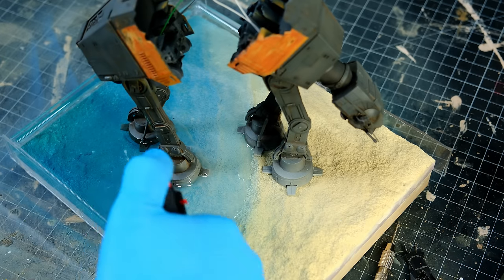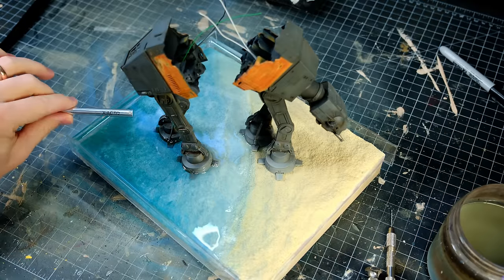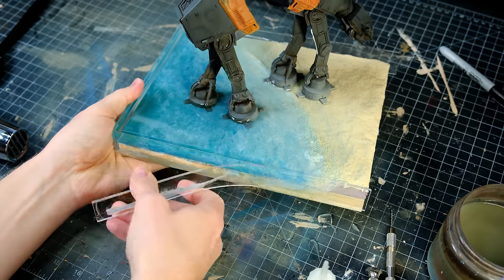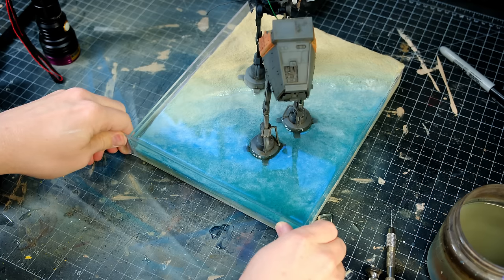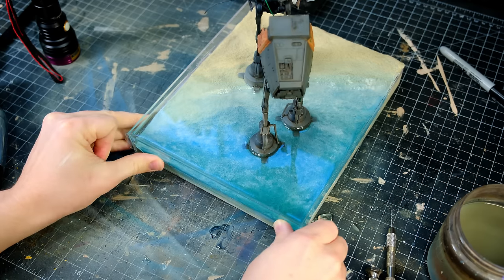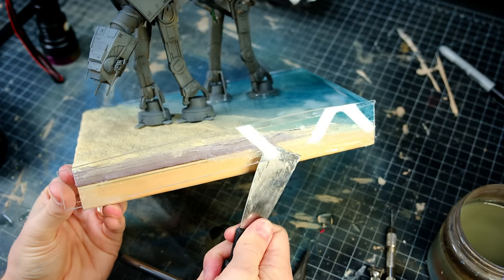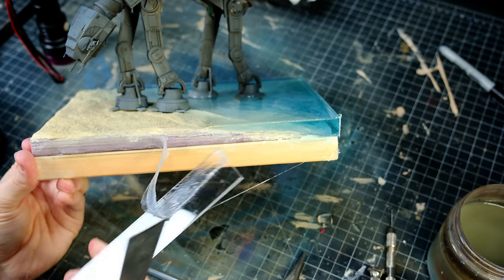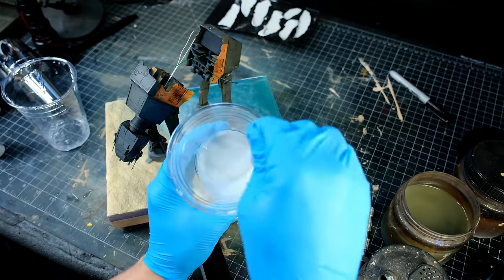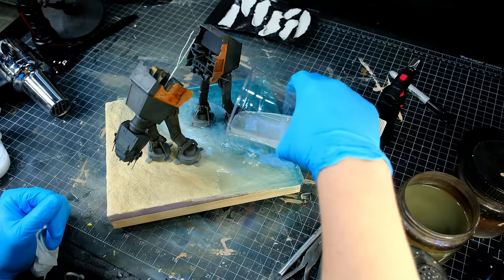I did pop all the surface bubbles with a butane torch, and then, once that was cured, I removed the acrylic walls, which gave me some trouble. After all of the acrylic had been removed, I decided to try something new. I mixed up a new batch of clear resin, as well as some cloudy, opaque resin, to try and create some waves.